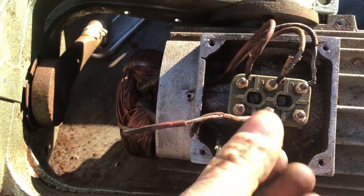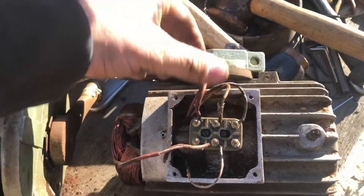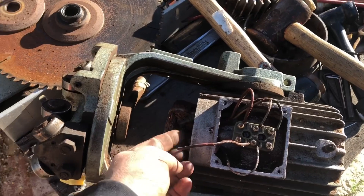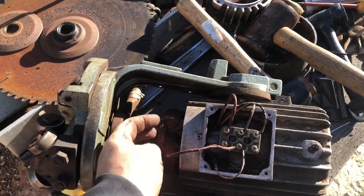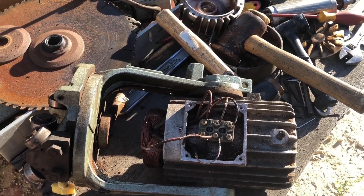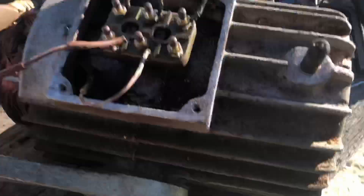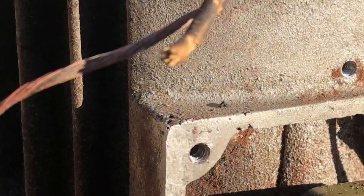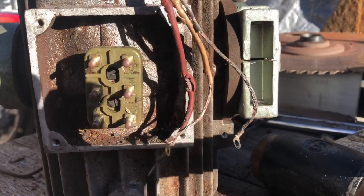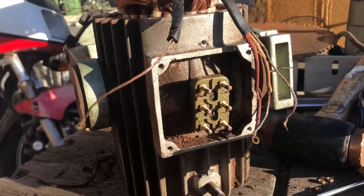Maybe the coil itself isn't actually the problem — maybe it's just shorted at these leads. That'd be a nice win, wouldn't it? Let's see if I can bring it back in here, find some good wire, check the winding resistance, and if that's all good we're happy and gravy. Red, yellow, green. That's a really good answer as to why this is messed up. Now to see if we can get in here and rewire back to good wiring.